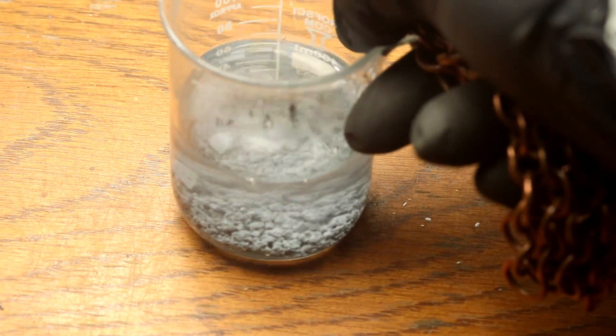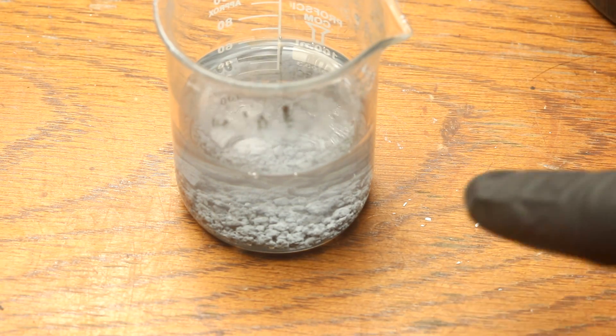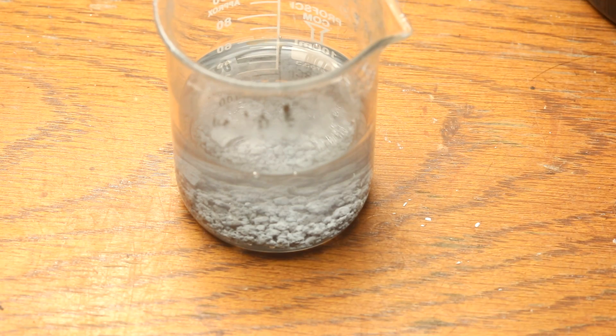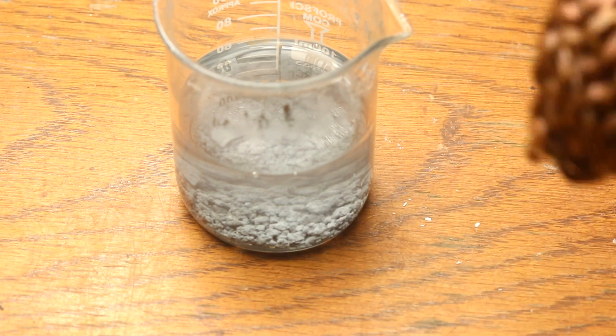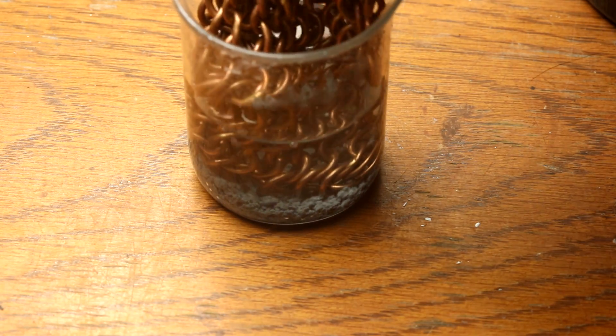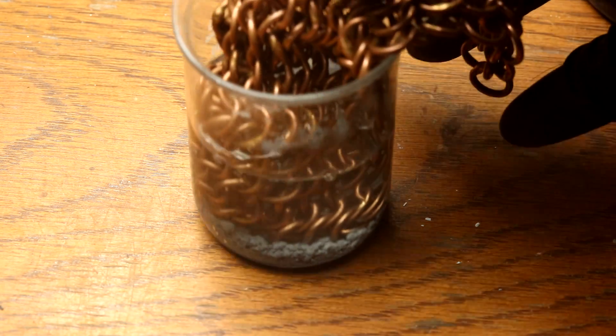I've made up a zinc plating solution — zinc powder mixed with water and sodium hydroxide. I'm just going to dip the end of this copper mail down in there. Looks like that's about all I can get anyway.